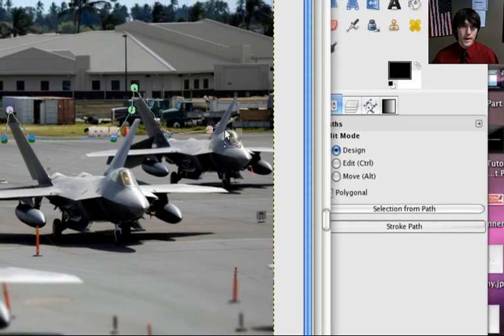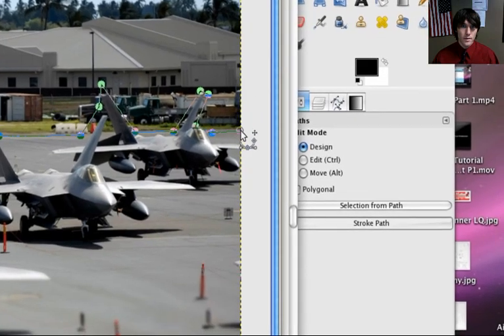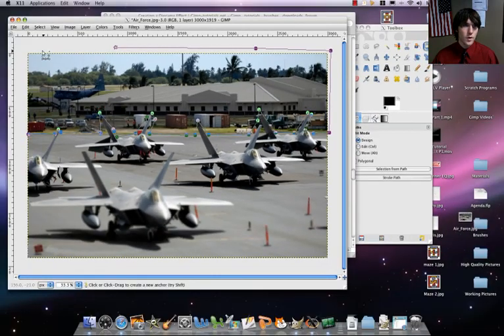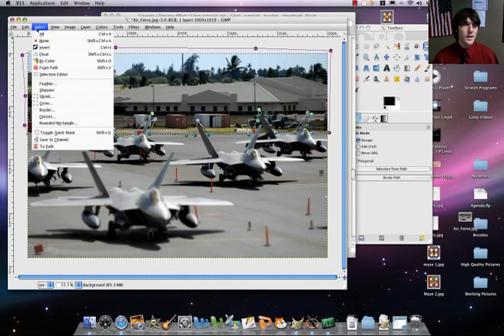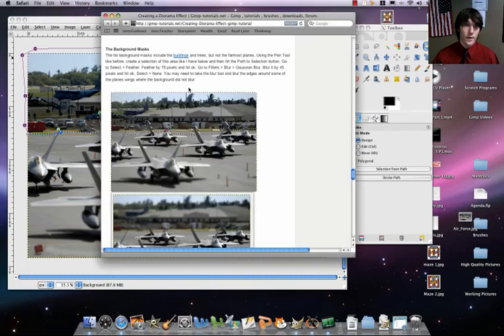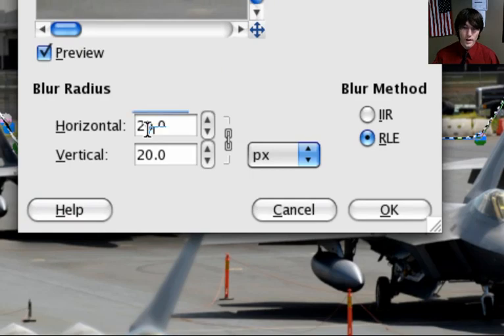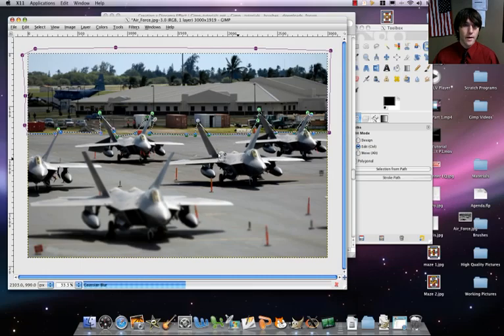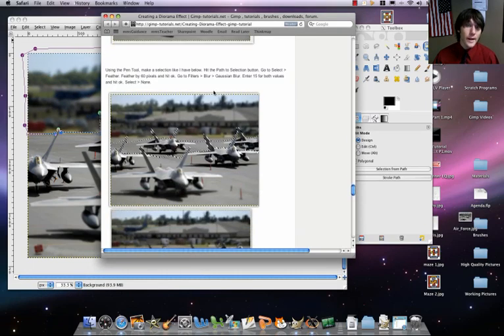We'll try to get that background in there. We can actually go outside of our canvas — it's not a problem. Then we're going to press our control button, click, and join that up. Selection from path — got the ants. We're going to feather this by 75. Select feather, 75. Then we're going to blur this by 45: filters, blur, Gaussian blur, 45 by 45. And bam — wow, that's super blurry, but that's what the instructions say. That's creating our diorama effect.